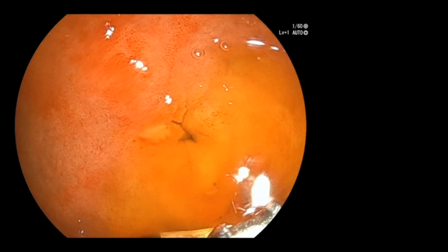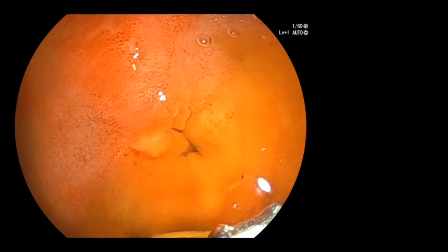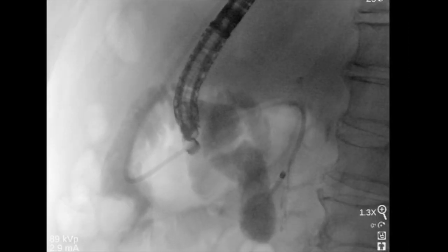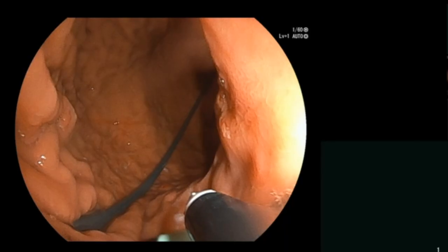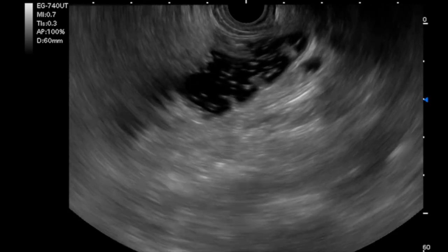The echoendoscope was advanced to the pylorus, and a malignant stenosis was identified at the apex of the duodenal bulb. After placing a catheter across the stricture into the proximal jejunum, saline mixed with contrast and methylene blue was infused into the small bowel. A lumen-apposing metal stent was then introduced into the 4mm instrument channel, and the catheter tip could be easily visualized on endoscopic view. The jejunal loop was easily identified from the stomach.